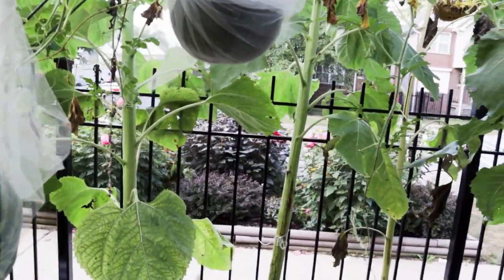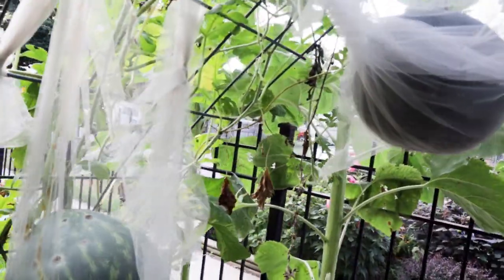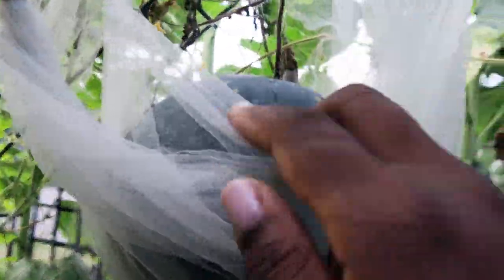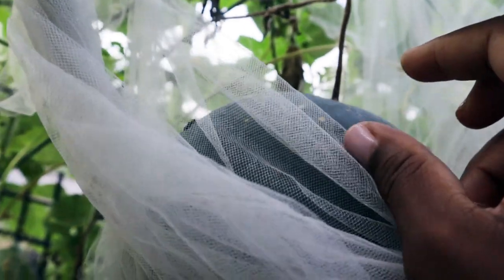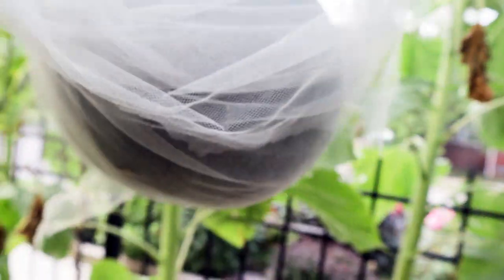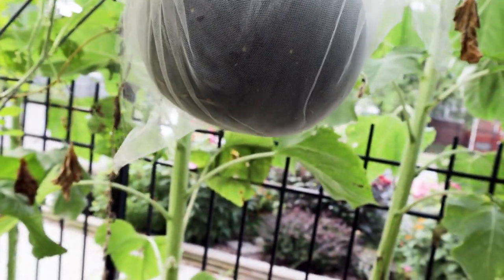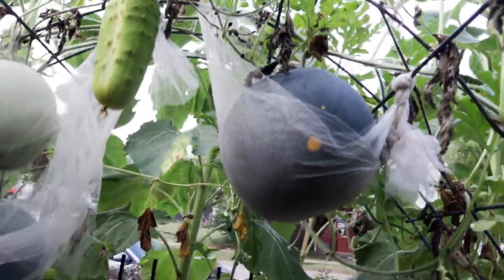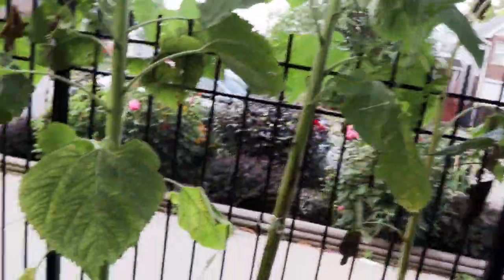My melons are doing okay. We have one we'll definitely harvest this weekend — not only has the tendril we look for turned brown, the stem has as well, so we'll cut this down and see what it's like inside. This is the Moon and Stars variety. I'm keeping an eye on the other one, which still looks good.